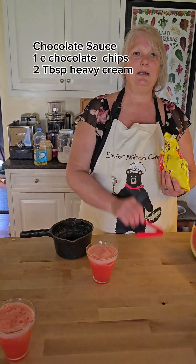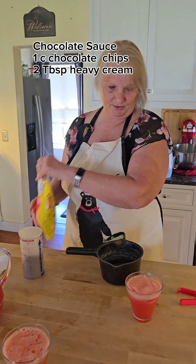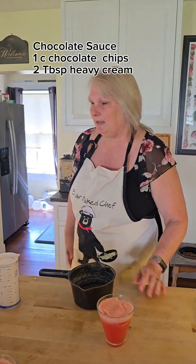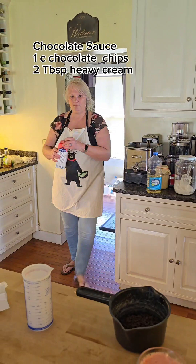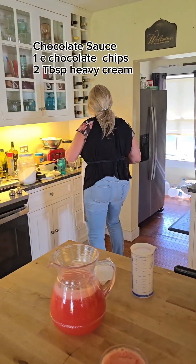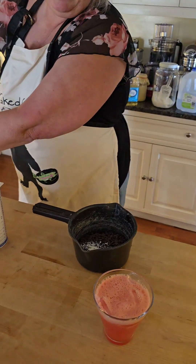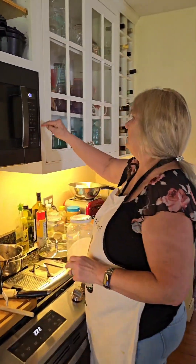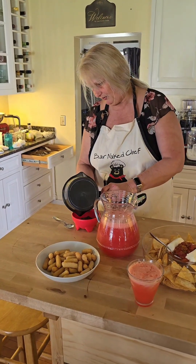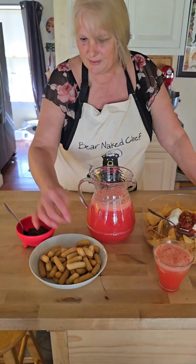Let's make our chocolate sauce. You're going to take one cup of chocolate chips — I'm using mini because I like mini better, they will melt faster. Then you need two tablespoons of heavy cream. We're making some chocolate sauce to go with the churros we made. You just put it in the microwave 30 seconds at a time. You do not want to cook your chocolate too long because you will seize it or burn it. It only took about 30 seconds because of the mini chips.